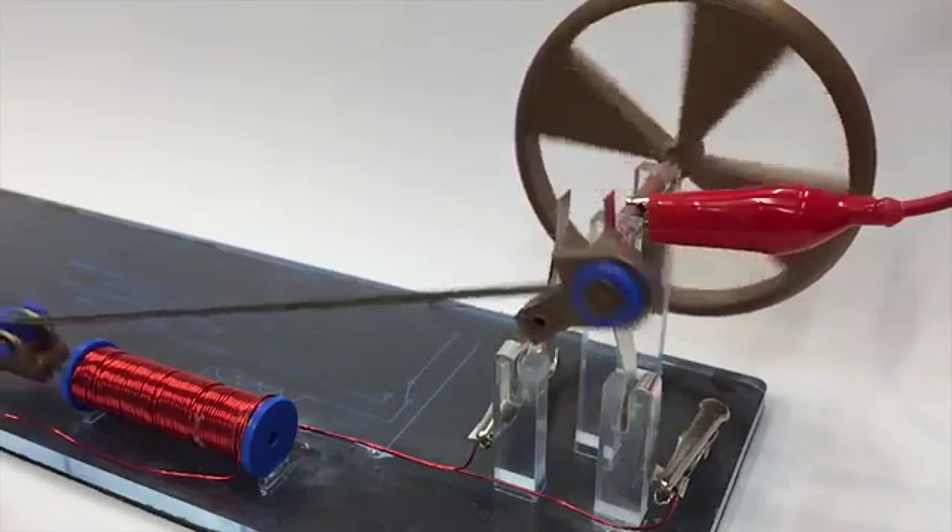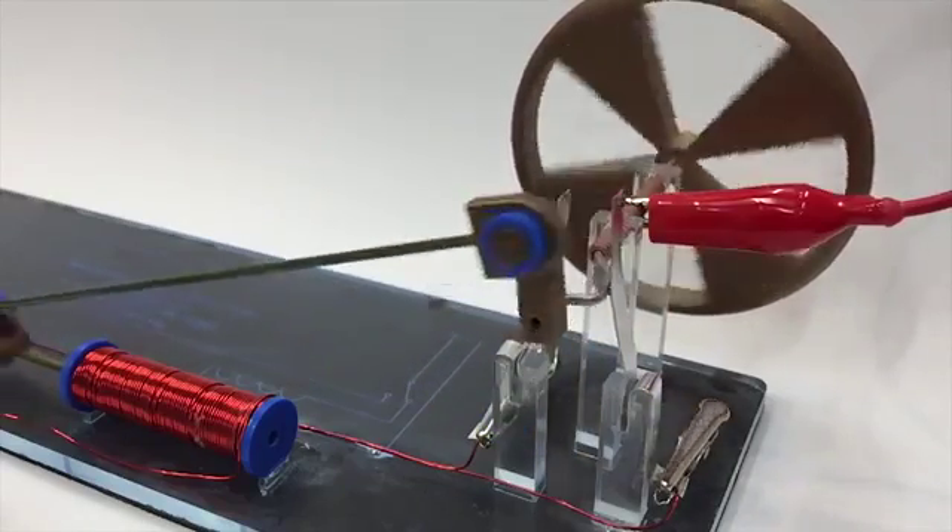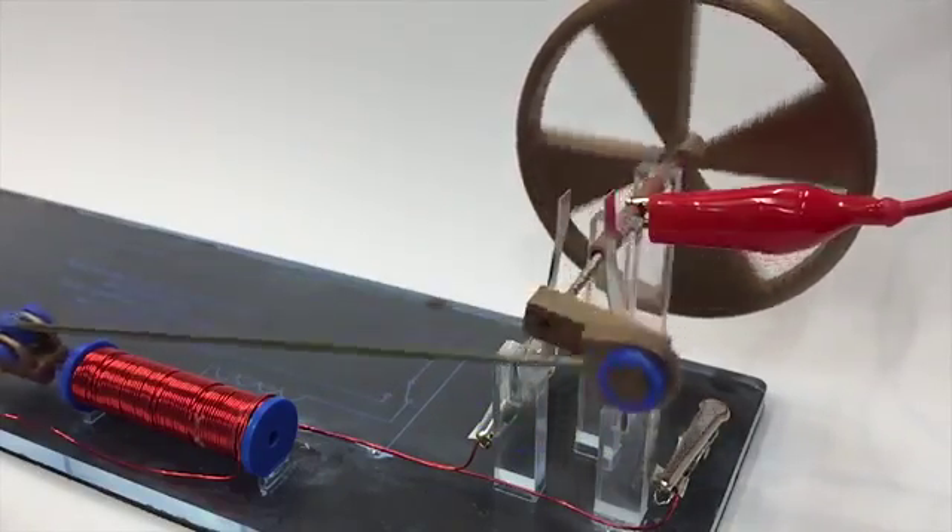This unit explores electricity and magnetism, circuits, switches, and solenoids through the building of the Charles Page Electromagnetic Engine.